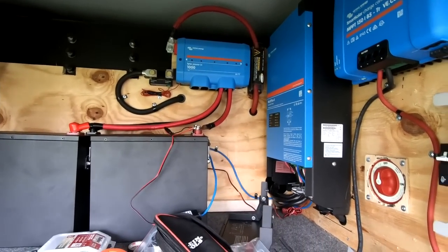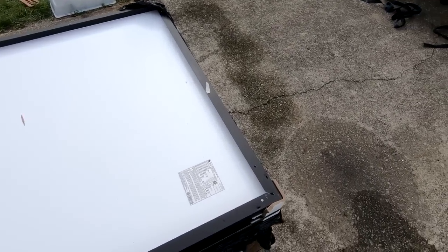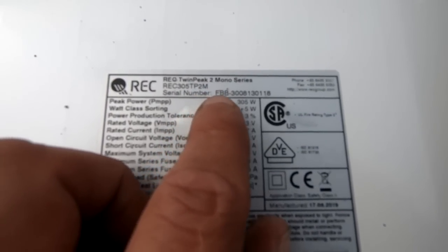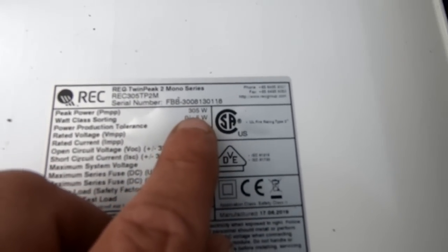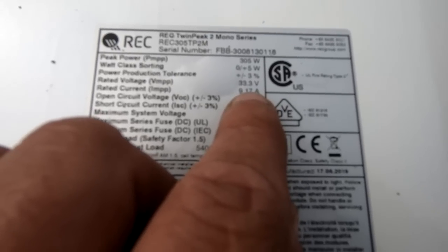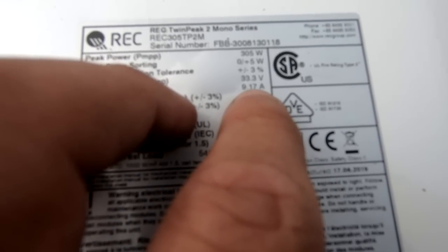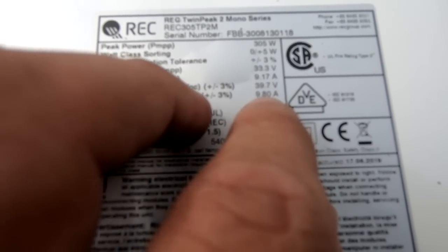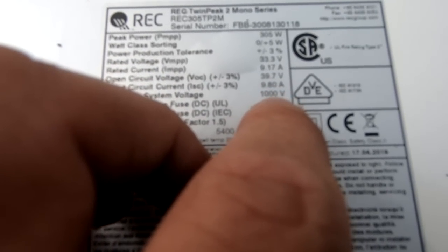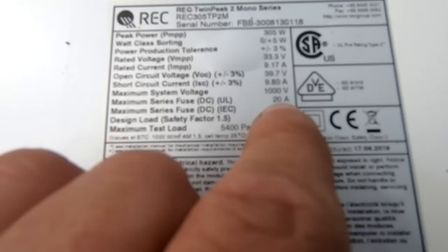We have six panels here — they are the Renogy packs, 305 watts each, 33 volts rated. Current Impp is 9.17 amps, short circuit current is 9.8 amps. So maximum fuse size is 20 amps.